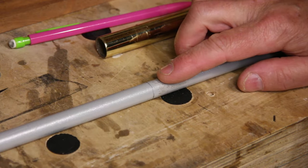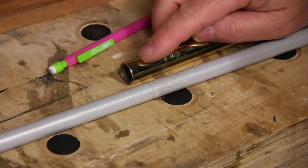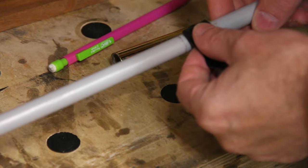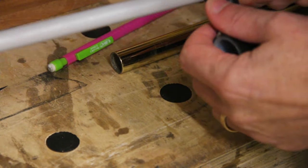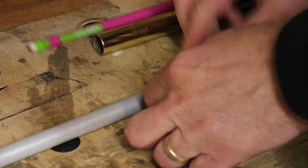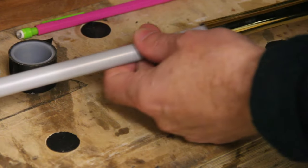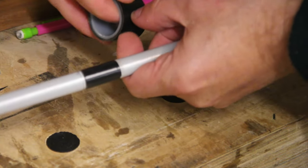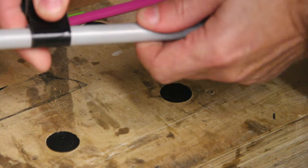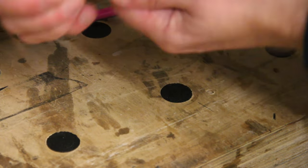Now the outside diameter of this compared to the inside diameter of this is such that it's not much different. So I'm just going to add a little bit of tape around here just to make it an interference fit. I'm guessing I'll probably only need a couple of layers. Let's see if that works. A bit more than that. Obviously, if you have one pole that's the right thickness, you won't need to do this. There are probably better ways of doing this, but this is simple. That's a pretty nice interference fit.